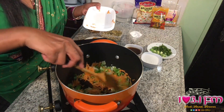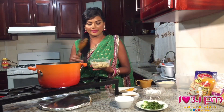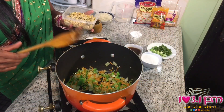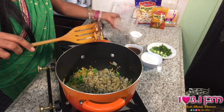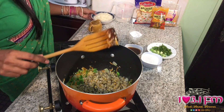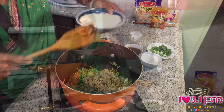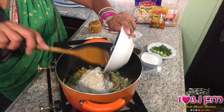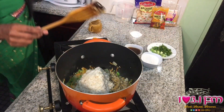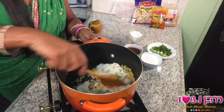And some shredded carrots. I'm going to add here now 1 cup of Chattuck's Mixed Dahl, which I have soaked overnight, and I'm going to pour that in now. I also have 1 cup of Chattuck's Vasmati Rice, which I have soaked overnight as well. Mix all of that together.